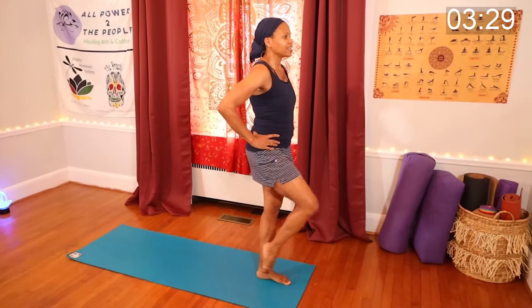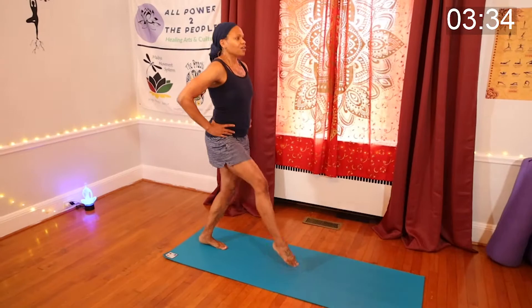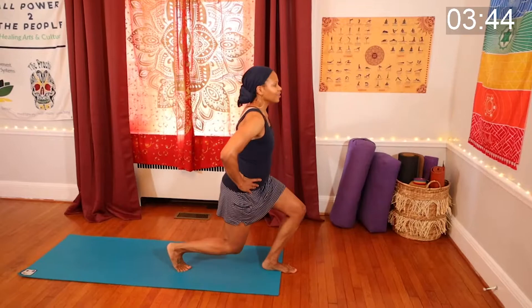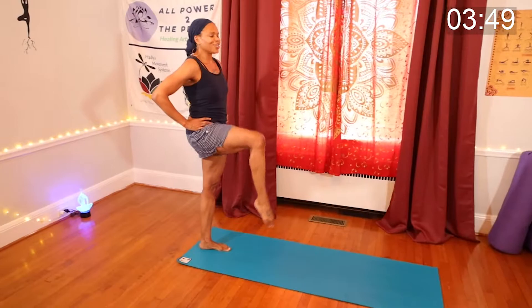We're going to go forward and back once more. Good. Tumble, wobble — it's all okay.